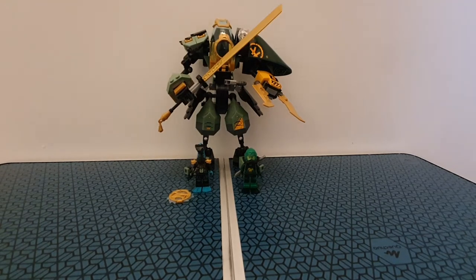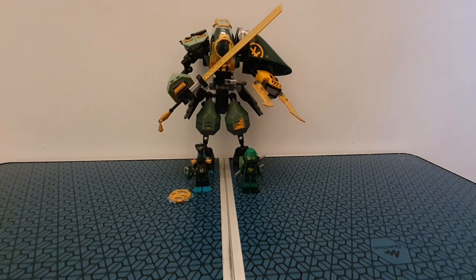Welcome back to another video. Today I'll be reviewing one of the new Seabound Ninjago sets, which has actually been revealed as season 14 — which is a bit of a confusion. This is Lloyd's Hydro Mech set 71750, and let's get straight into it.